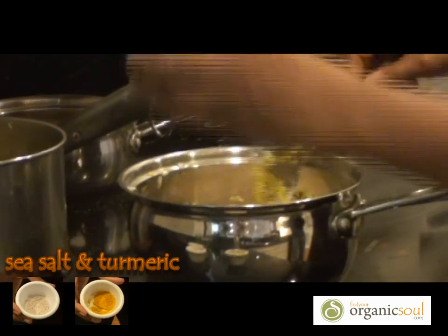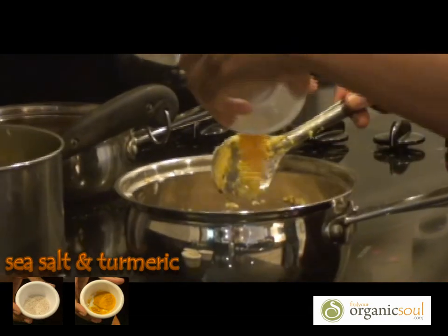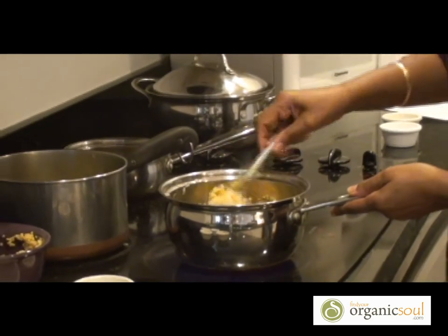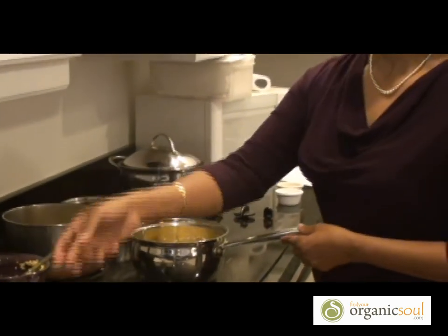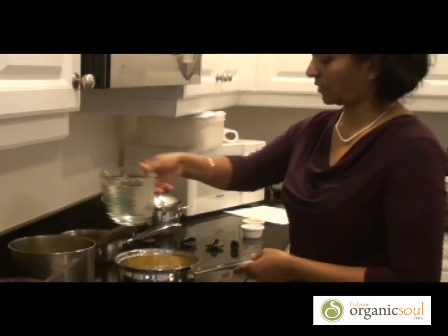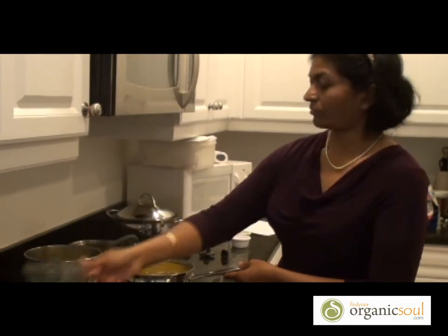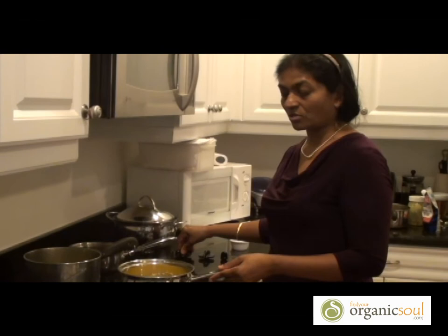Salt to taste and the turmeric in the end. Now add the water. Let it cook for 15 minutes on slow fire and your ketchari will be ready.